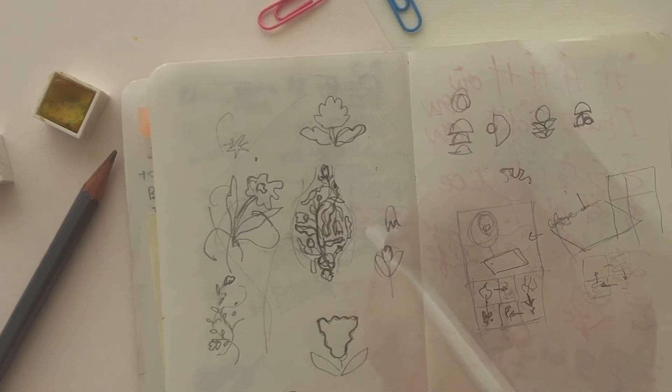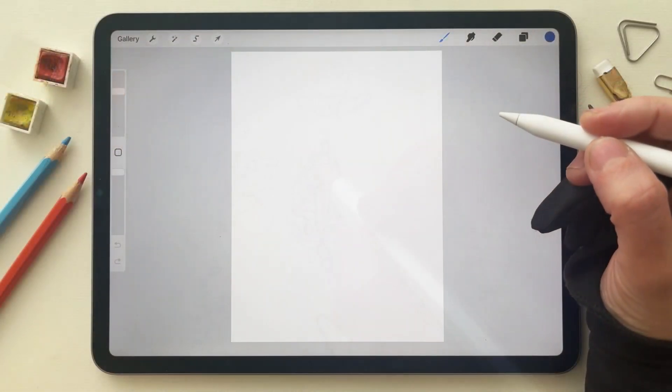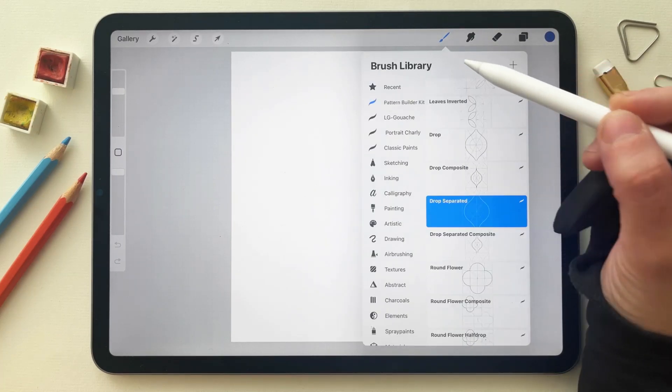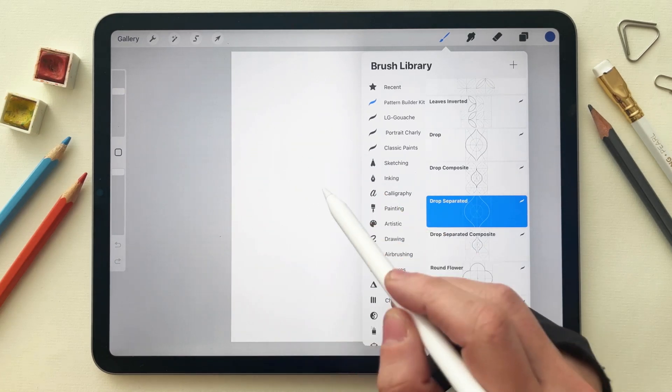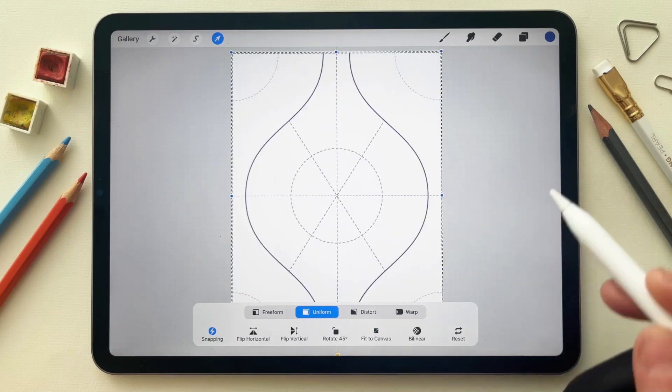Starting with the tiny thumbnails, I opened Procreate and opened a rectangular canvas, selected a blue color, then went to the pattern builder kit and selected drop separated, then tapped once, selected transform and fit to canvas.